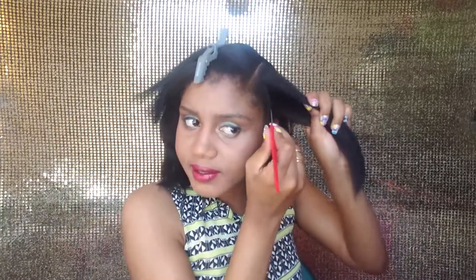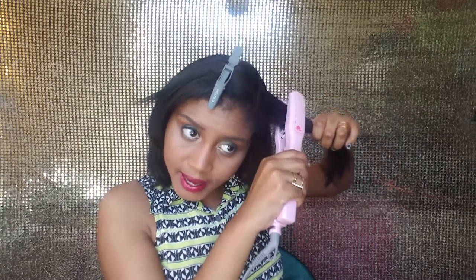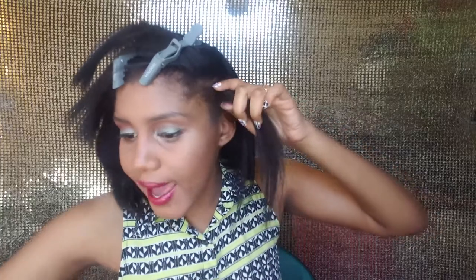I'm going to section my hair and make sure you detangle it as usual. Take this section right here, detangle it really well, and then we start. You don't use it all the way to the end — only up to nose level. You only need it for one second, then go down: one, two, three — nose level — then you release it, put the clips in, and go again. I'll show you this part and then speed through the rest of the process.